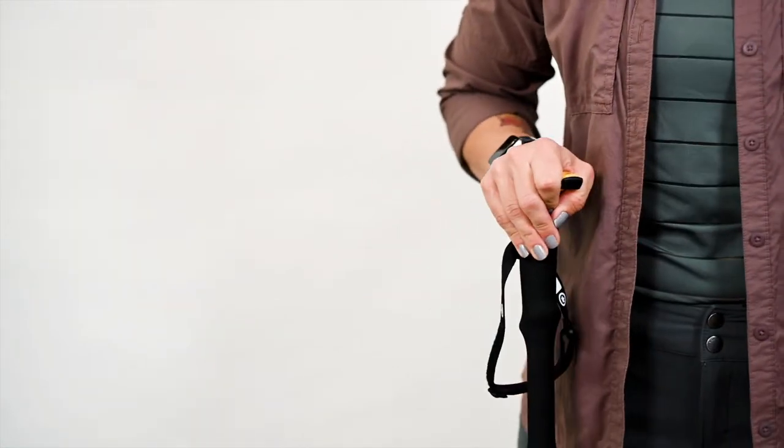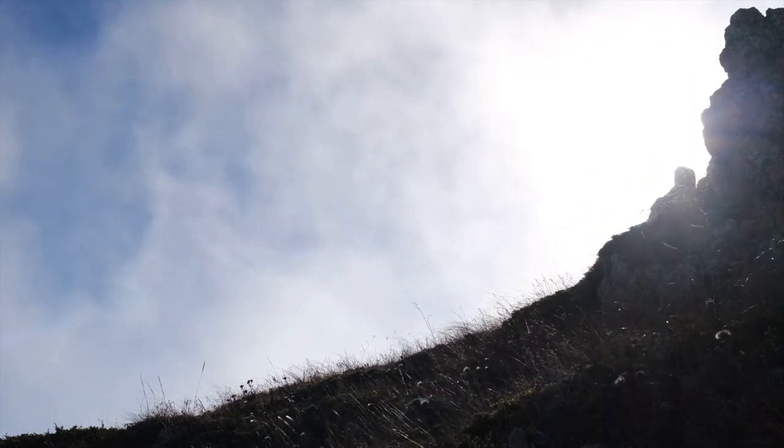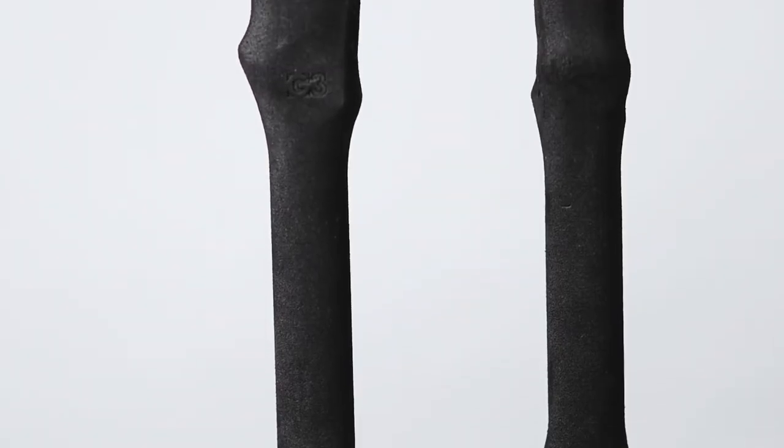The extended nose on the pole is designed to be a comfortable platform for your palm during uphill movement, when you need something to push against. The hole can also accommodate a carabiner or cord for setting up shelter should the weather turn bad.